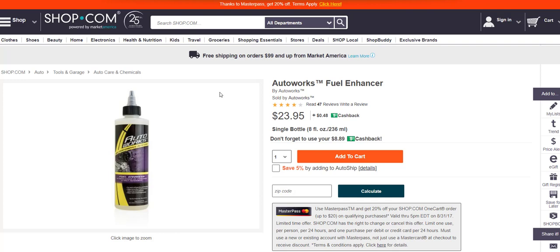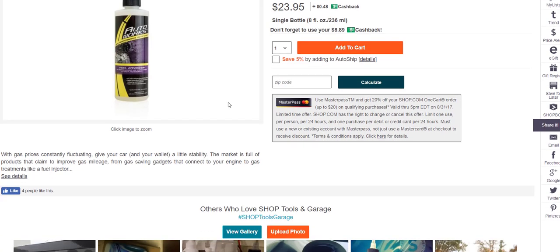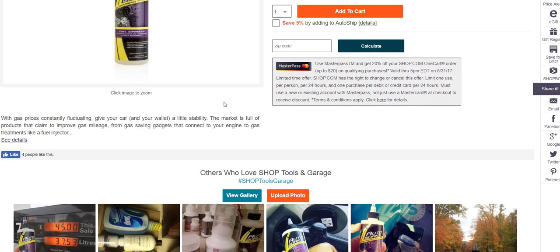This product also works with cold starts. Everything that I'm telling you is not things that I have heard — it's things that I know. I had a 1997 Chevy Astro van, I've had all types of different cars, and it works the same on all of those cars. I've had cars from the 1990s, cars from the 2000s, and this product helps me save gas on all of them.